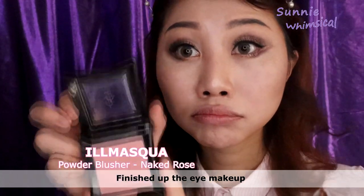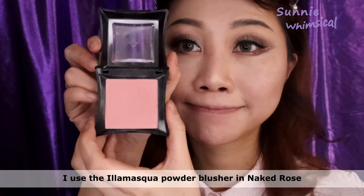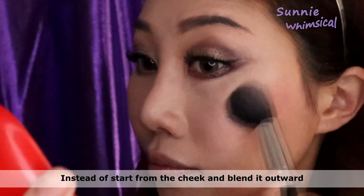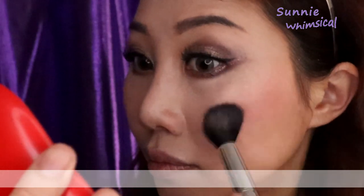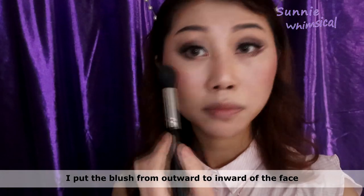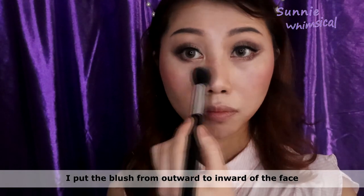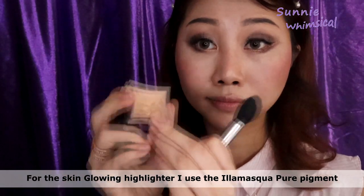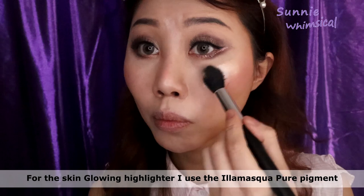To finish up eye makeup, next I'm going to use the Ilan Muscat powder brush in the naked rose color for blush. Instead of starting from the cheek and blending outward, the starting point should be under the temple between our ears, sweeping from outward to inward, then blending with a circular movement. For the skin glowing highlighter, I'm using the Ilan Muscat peel pigment.